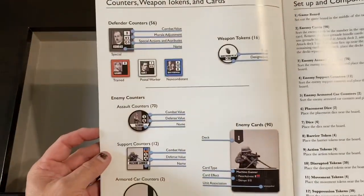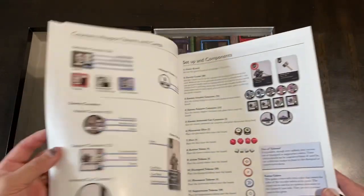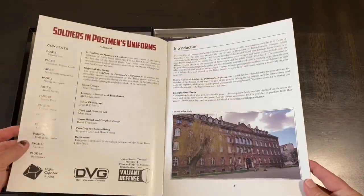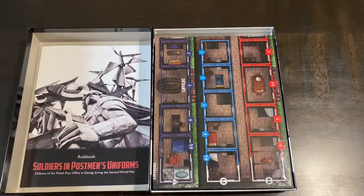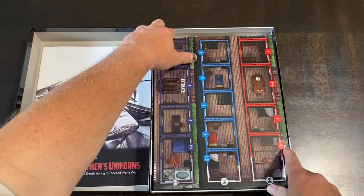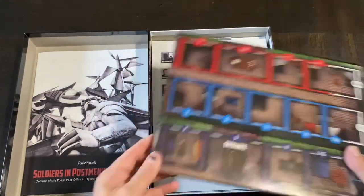There's an explanation of the cards and the counters, and there is the post office depicted on it — pretty cool. There's also a companion historical book that comes with this. They did that in Castle Itter, and also in By Stealth and Sea. I'll probably end up picking that up because I do like the history and other aspects of that.